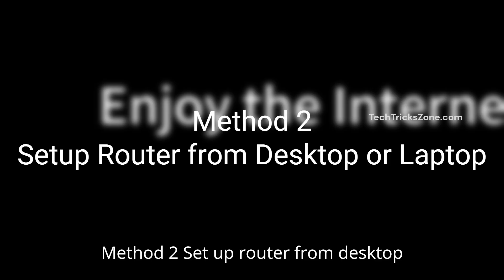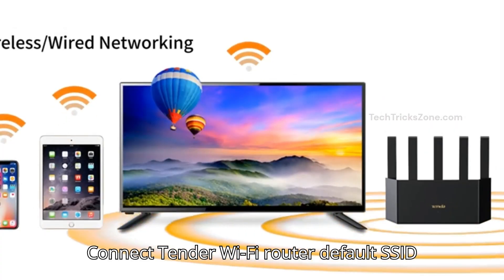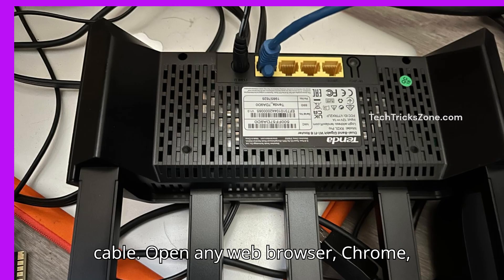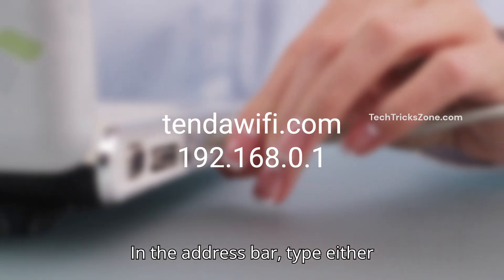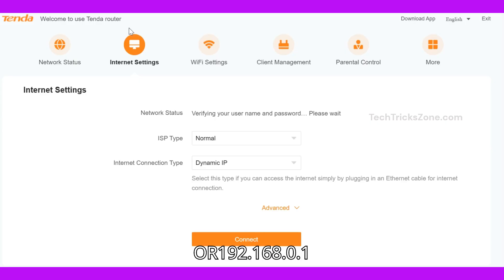Method 2: Set up the router from a desktop or laptop. Connect to the Tender Wi-Fi router's default SSID from your computer, or using a wired Ethernet cable. Open any web browser — Chrome, Safari, Firefox, etc. In the address bar, type either tenderwifi.com or 192.168.0.1.